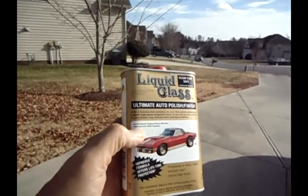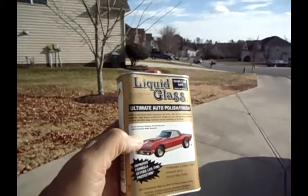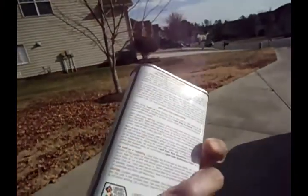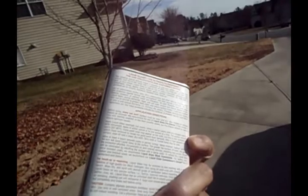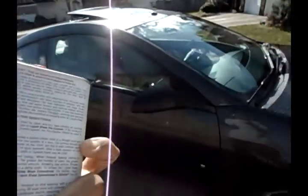This is fairly costly as far as car polishes go. It has very detailed instructions too, and what I've discovered is that if I do not follow the instructions, my results are not going to be very good.